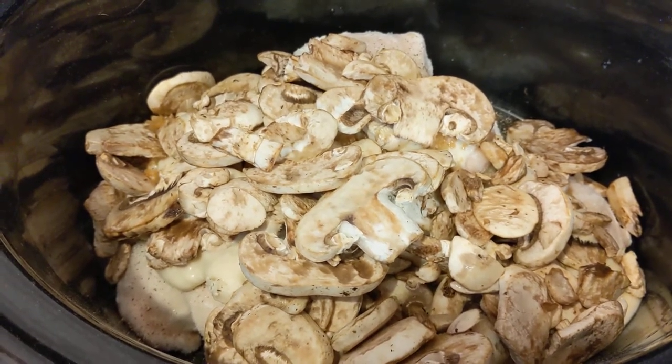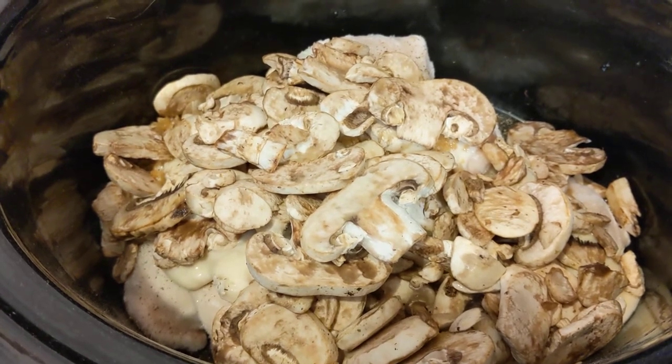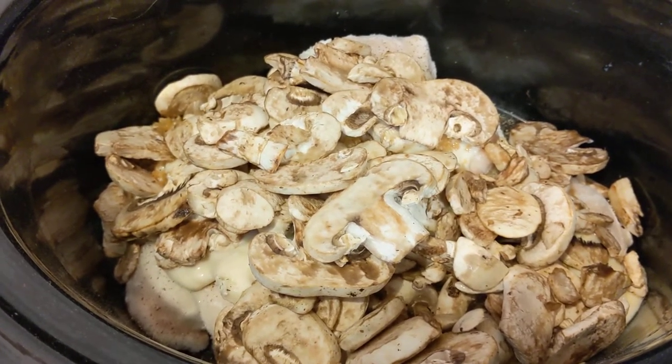I'm going to put in a container of mushrooms that have been cleaned and prepared. I'm going to add just a little bit of water to this to rinse out that jar from the alfredo sauce. I'm going to be putting this on low for probably six hours at least. It might be a really late dinner — it might be lunch for tomorrow.